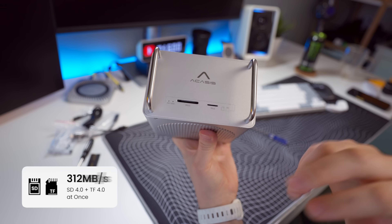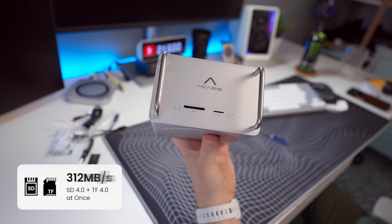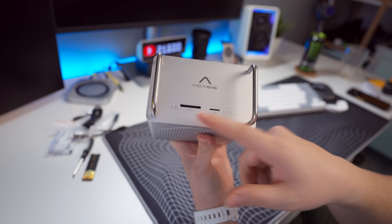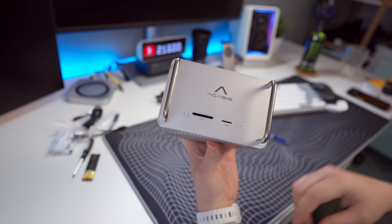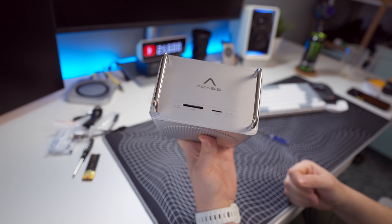On the top we have the memory card slot and the micro SD card slot. They seem to be decently fast — we can do a speed test to see how fast it transfers files to the memory card. The SD 4.0 and TF 4.0 standards are more than good enough.